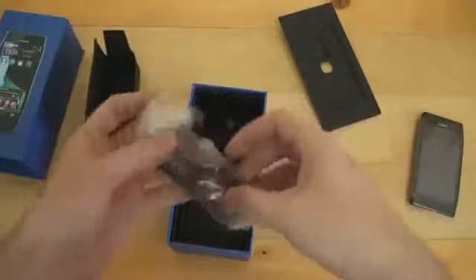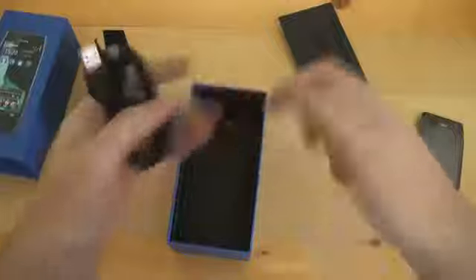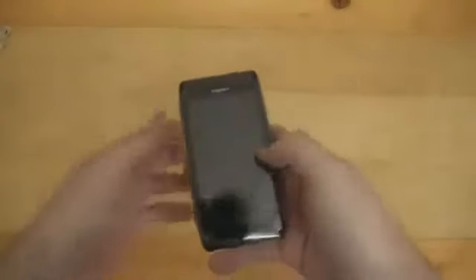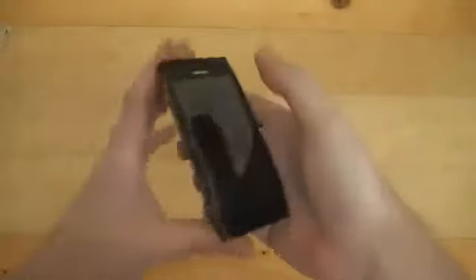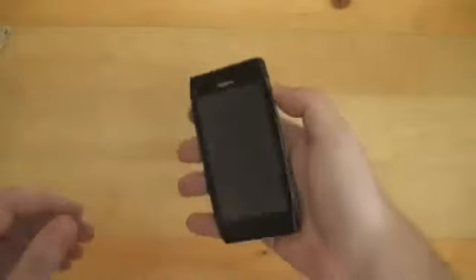And we've got the micro USB cable for syncing up with your computer. Enough of the accessories — let's take a look at the smartphone itself. This is the Nokia X7, which is marketed by Nokia as a multimedia, aka entertainment smartphone. And wow, this thing feels really good in hand. It's got that rounded back and it's pretty lightweight.